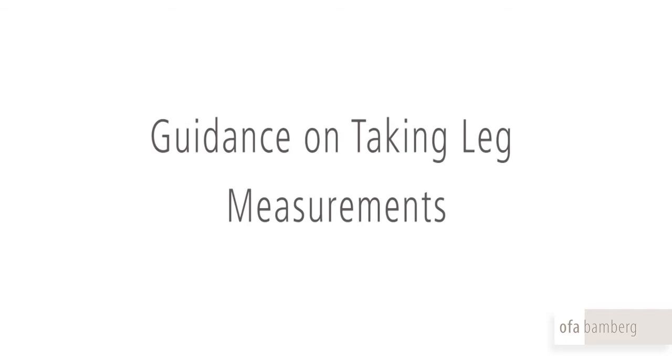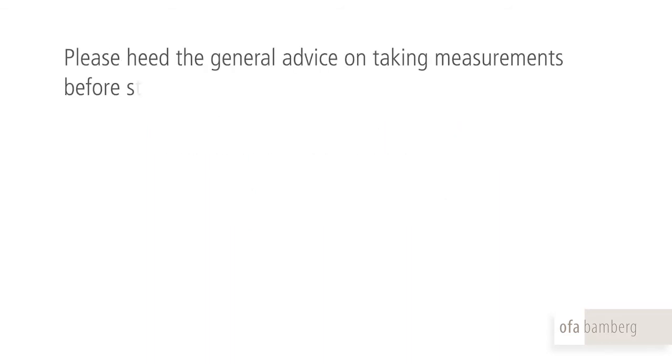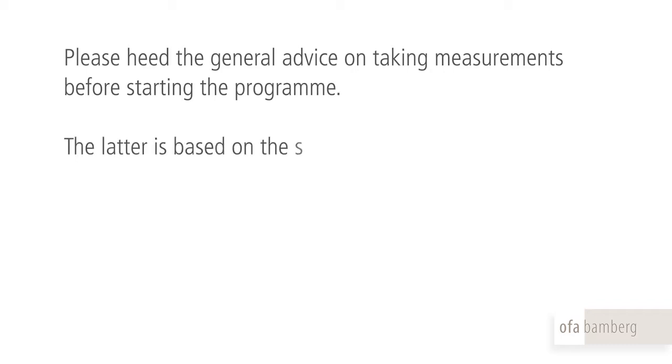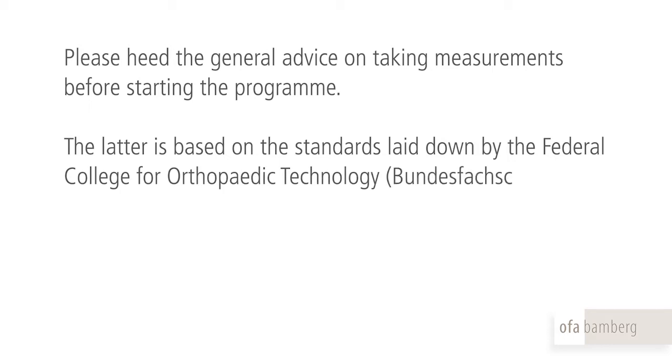Guidance on taking leg measurements. Please heed the general advice on taking measurements before starting the programme. The latter is based on the standards laid down by the Federal College for Orthopaedic Technology.